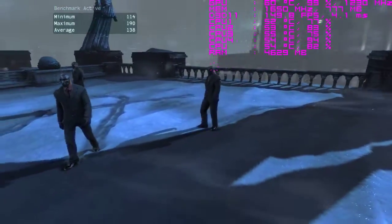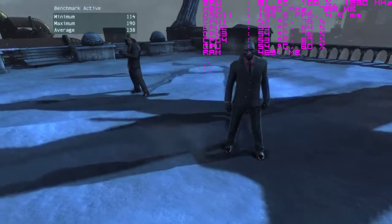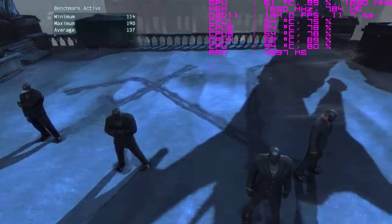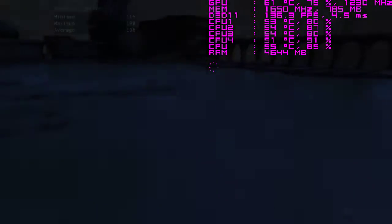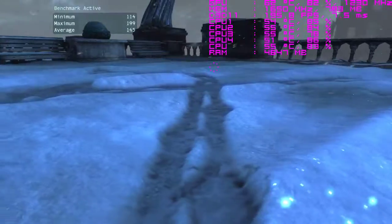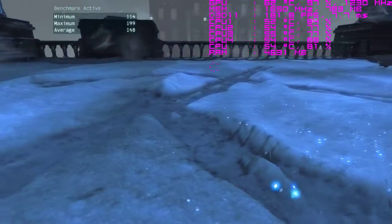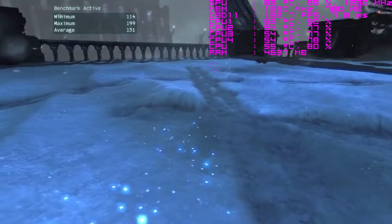This is the MSI Armor OC version of the RX 470, and this is running it at the stock clocks. I believe it's overclocked from what AMD rates the RX 470, but I didn't overclock it in any way. I just boosted the power limit by 15% in Wattman so that the 1230 MHz boost clock would stay steady.